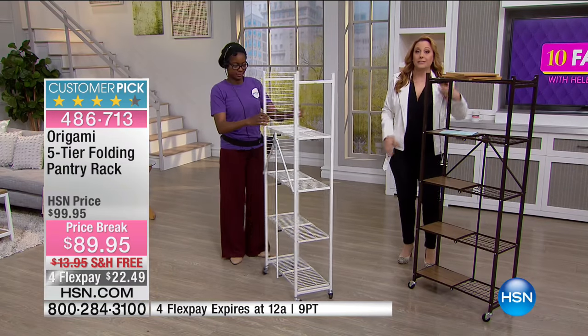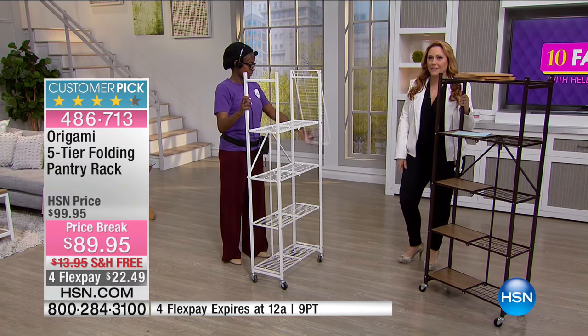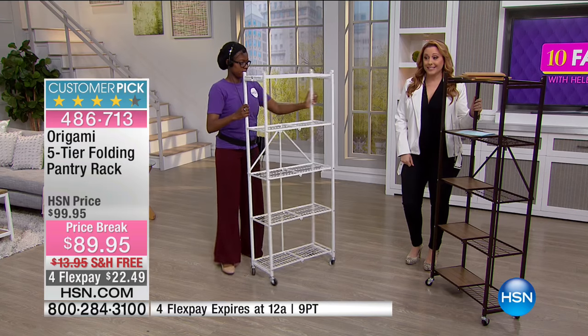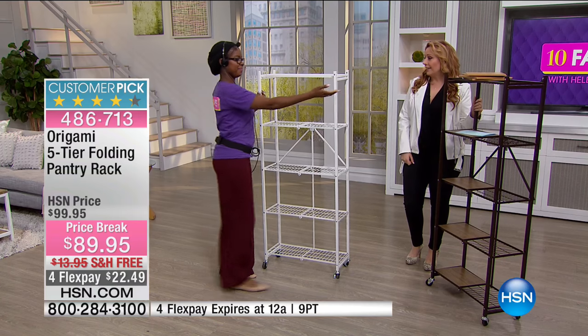You take the wheels off, it's a little bit more weight capacity. It's a customer pick with 317 reviews on HSN.com. There are two latches — that is it. Those are the two latches and then you're good to go.